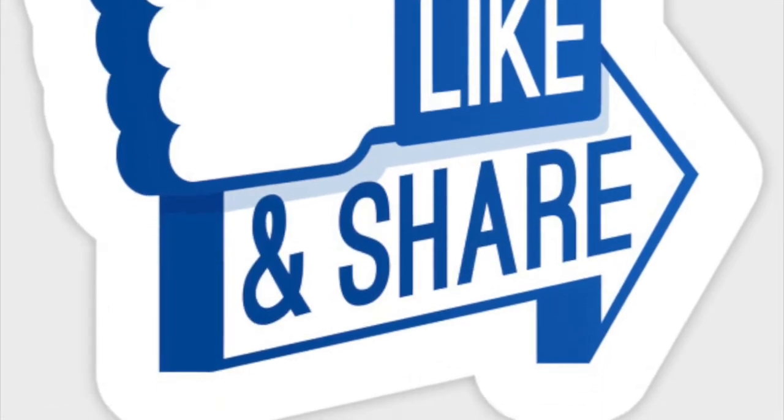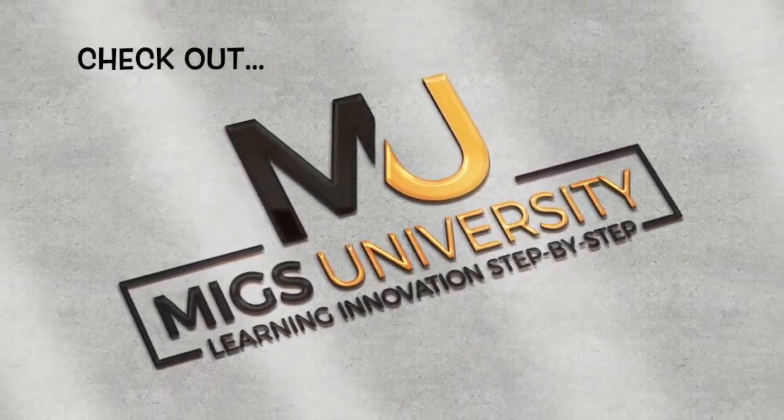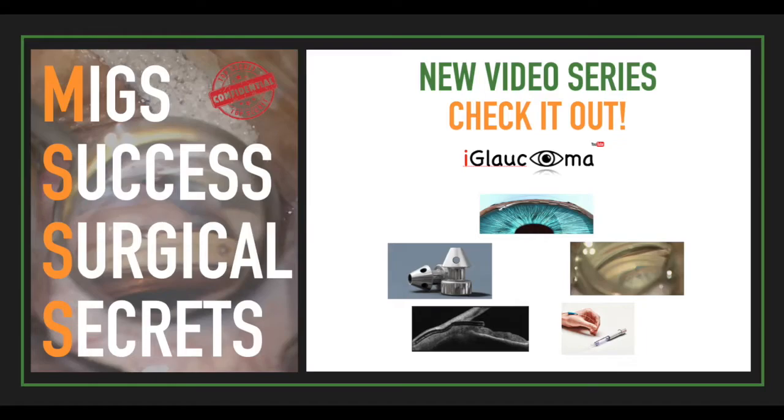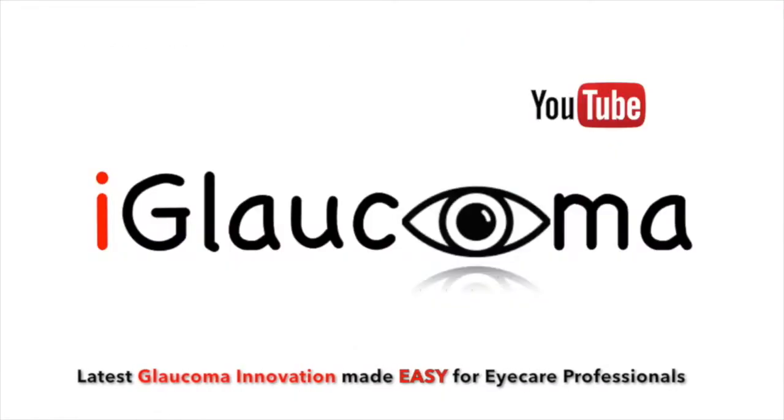I hope you enjoyed the video. If you did, please like the video and check out my other glaucoma videos on the Eye Glaucoma YouTube channel, like the MIGS University series, the MIGS and Meds University series, and the newly upcoming MIGS Success Surgical Secrets. Also be sure to check out any relevant links in the description box below. Thanks for watching the Eye Glaucoma YouTube channel — a place where glaucoma innovation is made easy for eye care professionals.